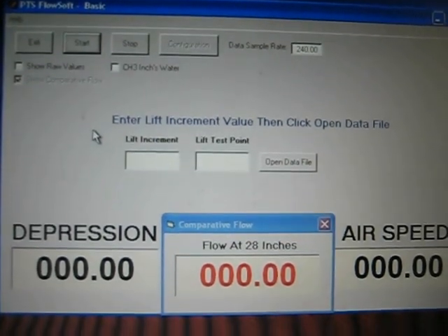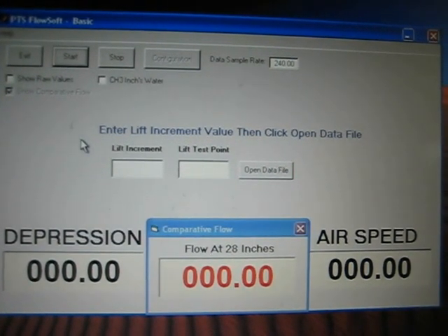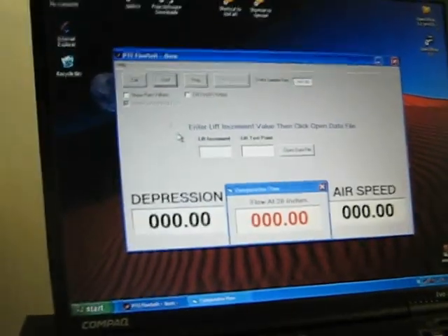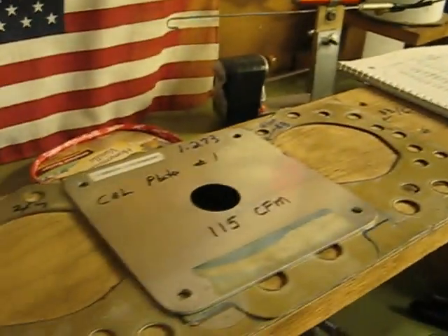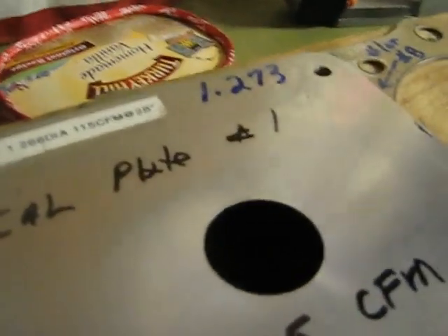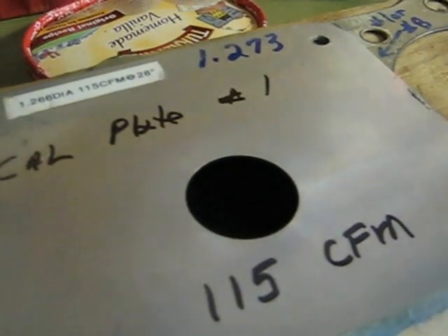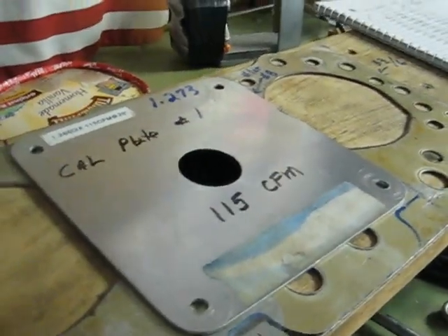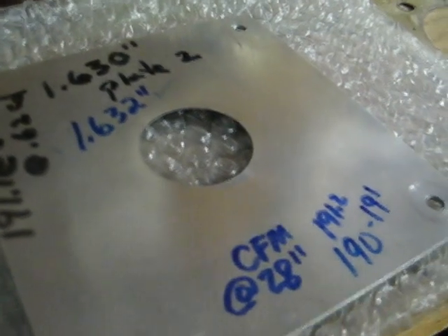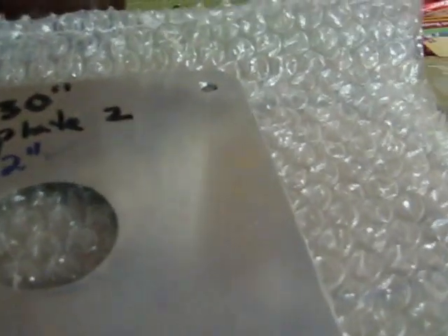Today is the 21st of July and I'm performing a calibration check on my flow bench using a PTS Flowsoft digital manometer and software. I use two plates for my high lifts and low lifts range. My first plate is a plate that Bruce machined and cut for 115 CFM at 28 inches of depression. A second plate that Bruce supplied should flow around 190 to 191 CFM at 28 inches for calibration check.